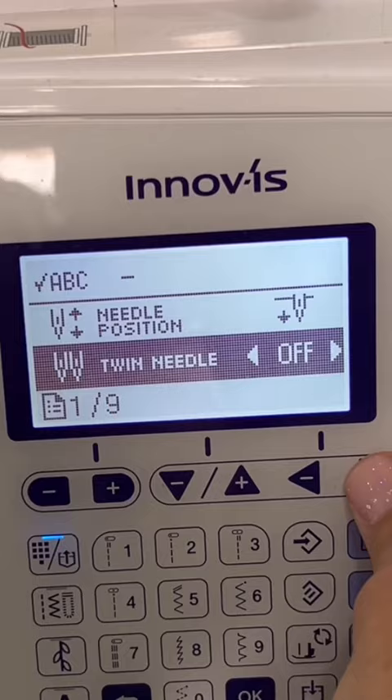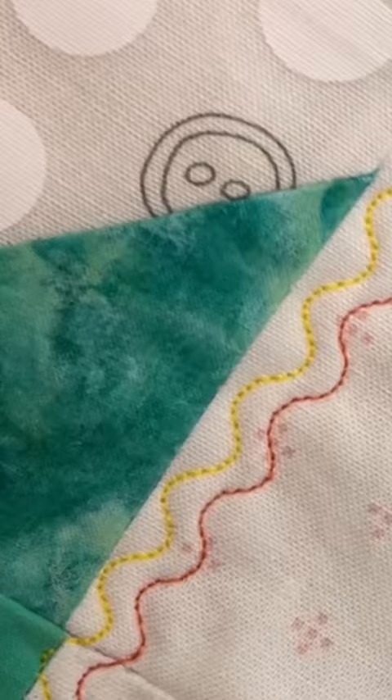Be sure to try out all of your twin needle stitches. Follow the sewing channel for more. You're welcome.